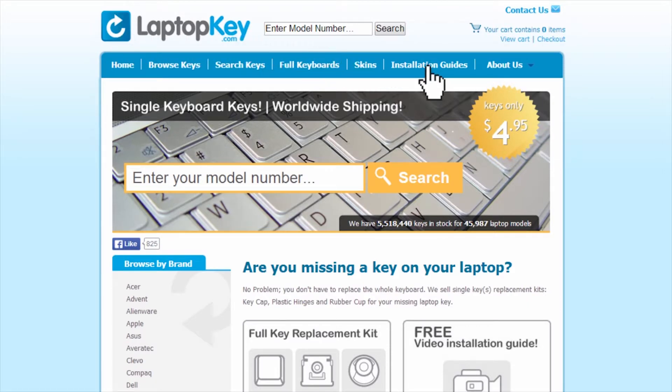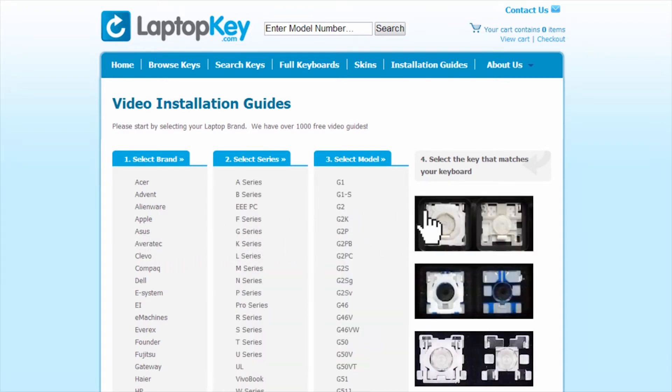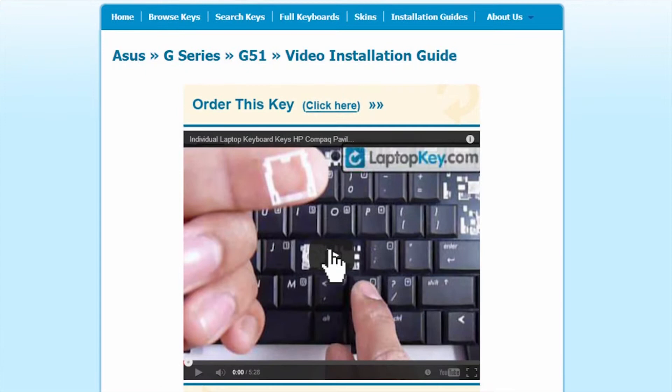Simply go to LaptopKey.com, select your laptop brand, model number, and then a visual list of key types will appear. Select the video tutorial that matches your key. That's all — you're now ready to fix your keyboard.